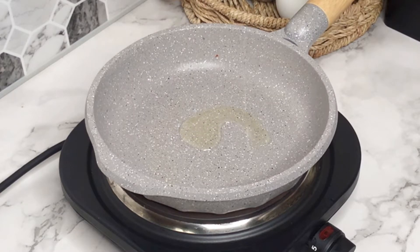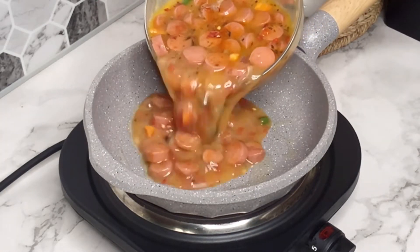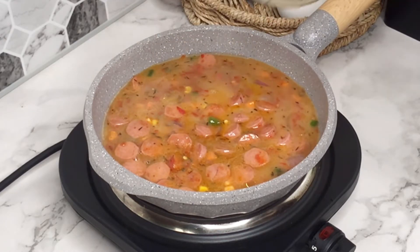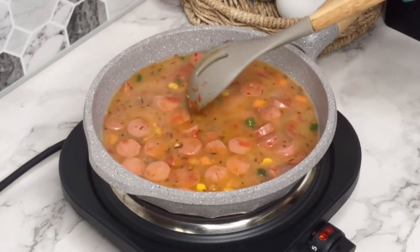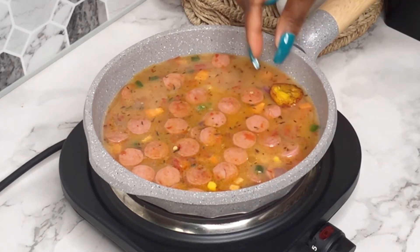Now it's time to make the frittata. The first thing you need to note is that you have to use a non-stick pan — that is what's going to allow you to get a good frittata so that it doesn't stick and create a mess. Add very little oil into the pan, or you can use spray oil, just something to grease it. Then pour in the egg mixture and spread it out to ensure it's evenly distributed. Then I'm going to carefully place the fried plantain on top of the egg mixture.